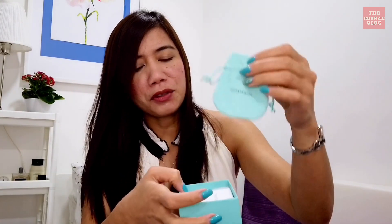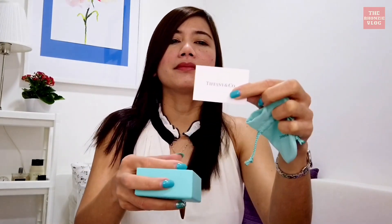First there is some care instructions for sterling silver, so because this is a sterling silver there is a care mention here. And here comes now my new baby.